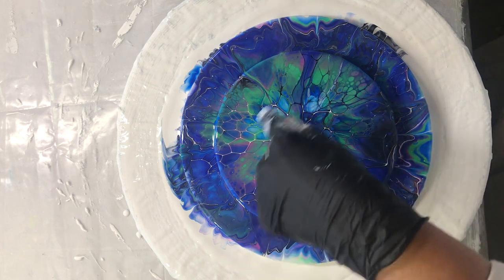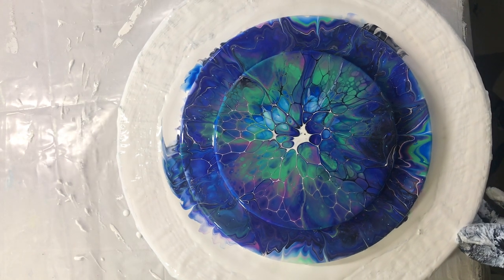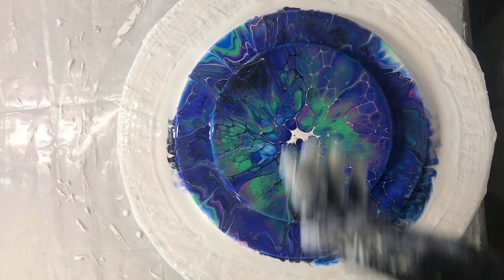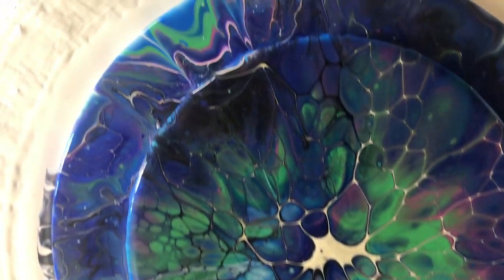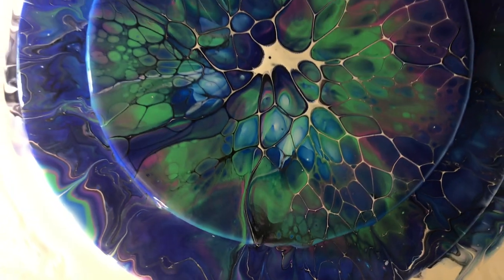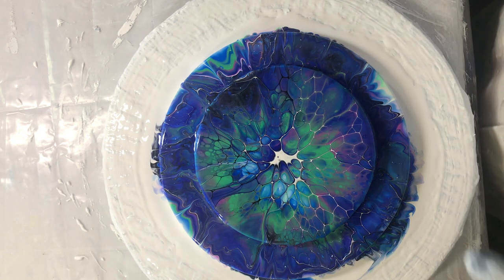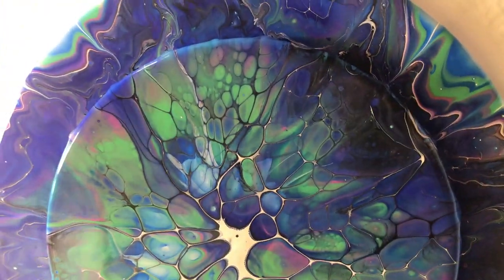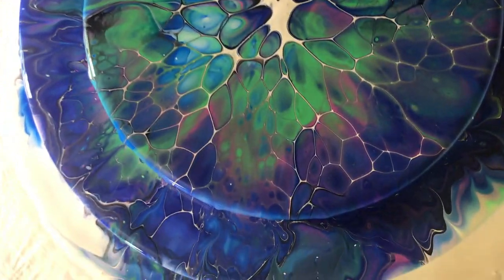I like this part in here. I'll show you a close-up. In close-up it looks really nice, but far away it's dark. I really like it though. I will let this dry and show you the dried results right at the end of this video.